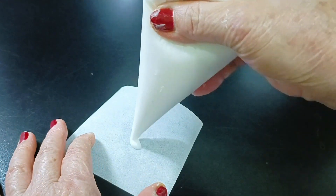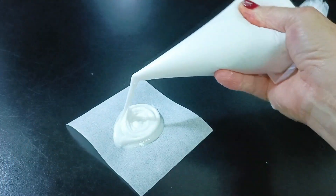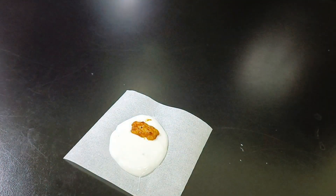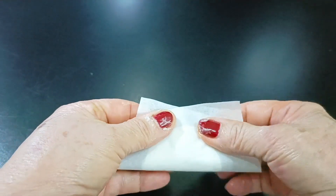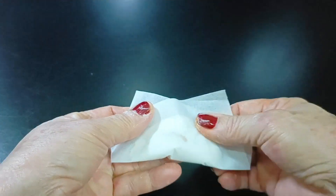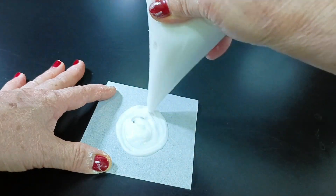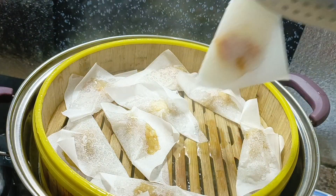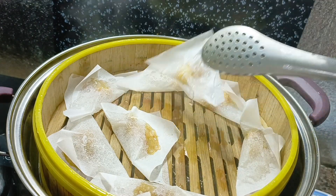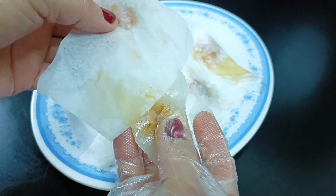Khi hấp thì mình đi làm cái khác. Hấp bánh được 8 phút, bánh trong rồi mình lấy ra, chờ cho nó nguội rồi gỡ giấy ra. Bánh nguội rồi thì lấy ra, khi lấy bánh thì thoa trên dĩa 1 ít dầu để cho khỏi dính.